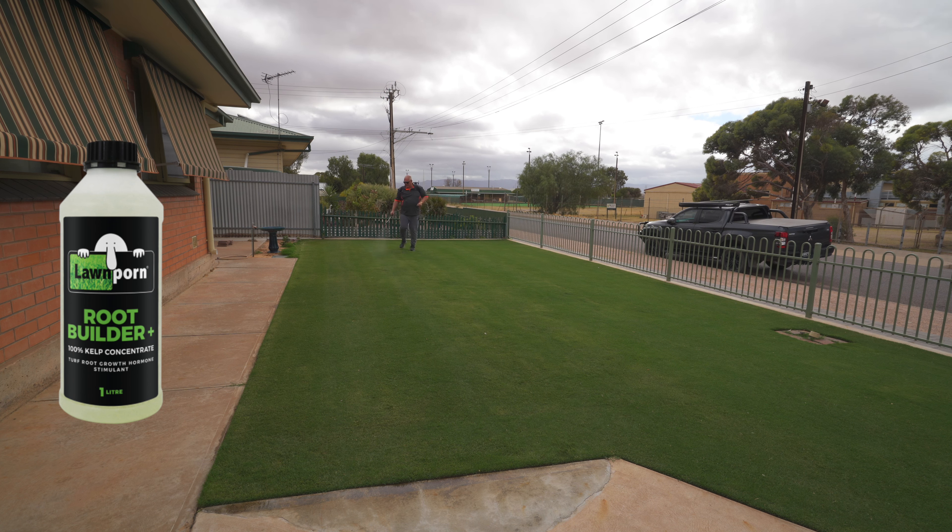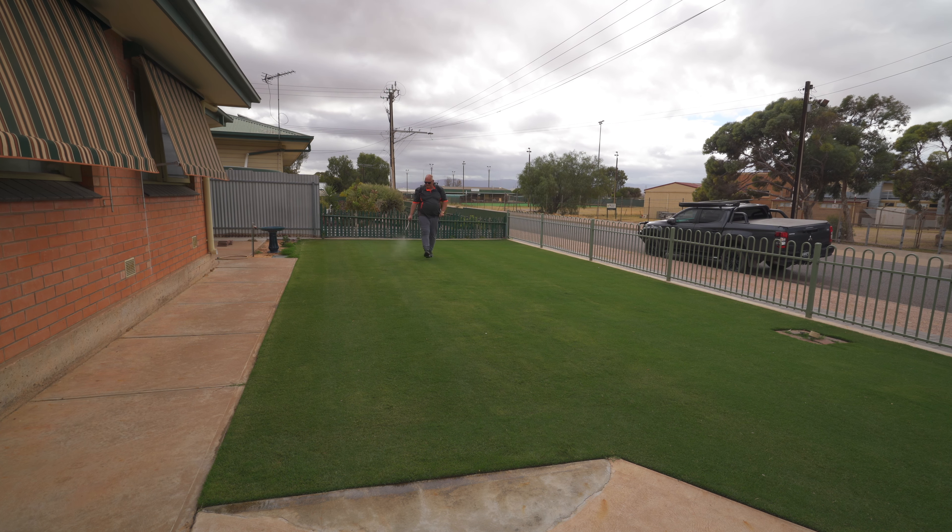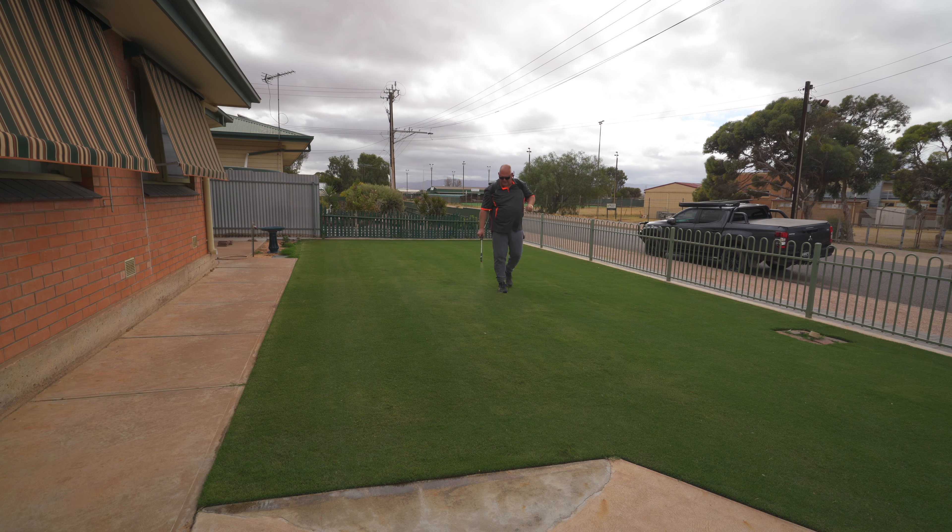Root Builder is a fantastic product. Over repeated use over a couple of seasons, you'll get much more massive roots — lots of fibrous roots — and the better your roots, the better your plant is. The other thing I've got on this sprayer is a flat fan nozzle, which makes it easier to get a more even application.